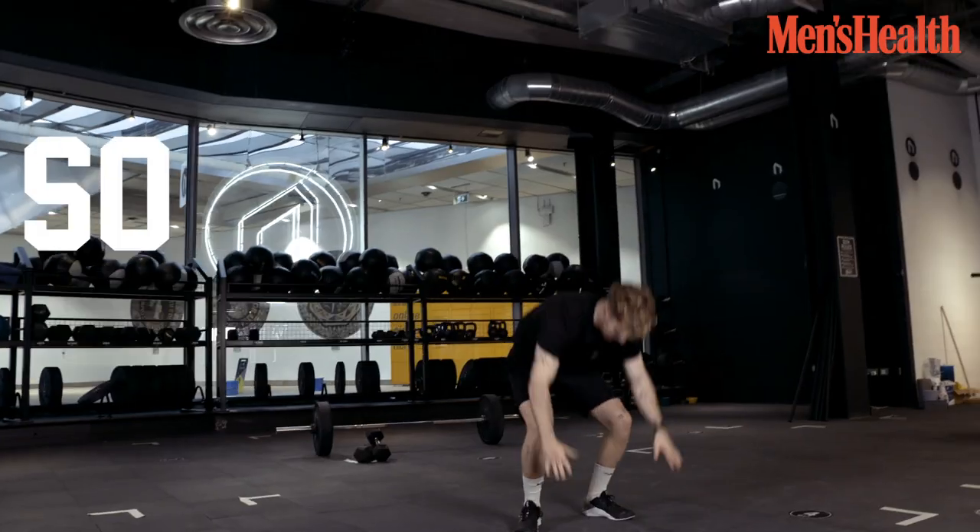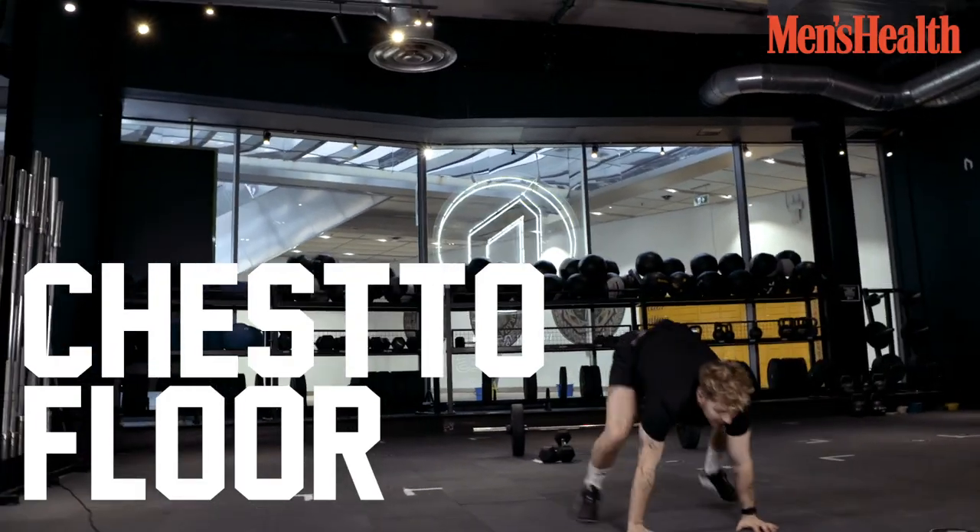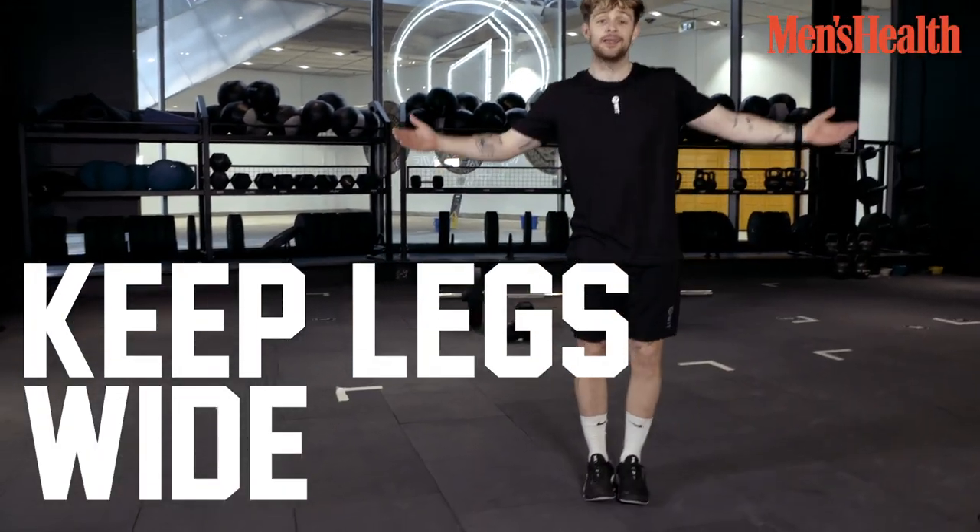Last but not least, my favorite finisher — the big sweat is the burpee. It's so simple to do. All you need to do is chest onto the floor, back up, clap. And when you're coming back up, just keep your legs wide. And there you have a burpee.